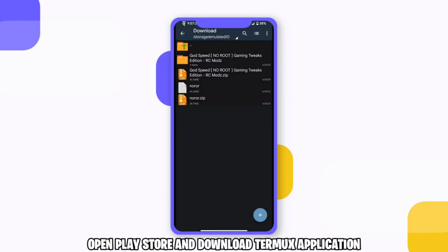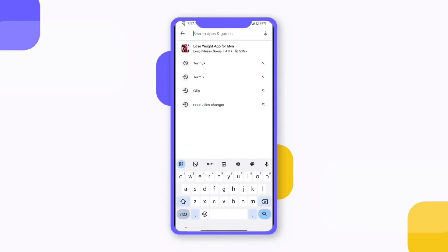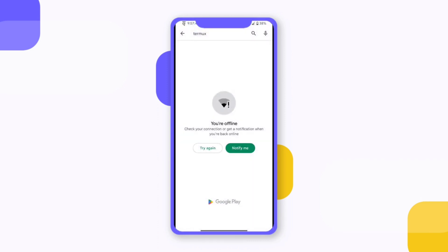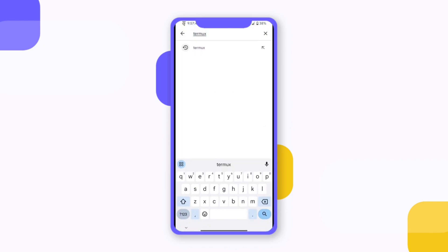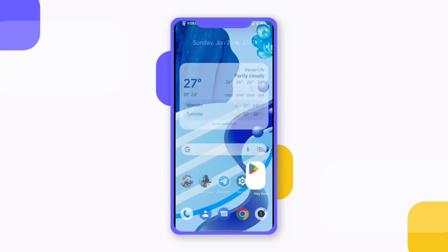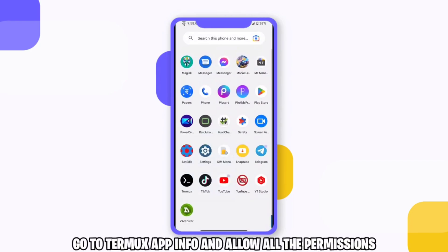Open Play Store and download the Termix application. There is a link in the description below. Go to Termix app info and allow all the permissions.